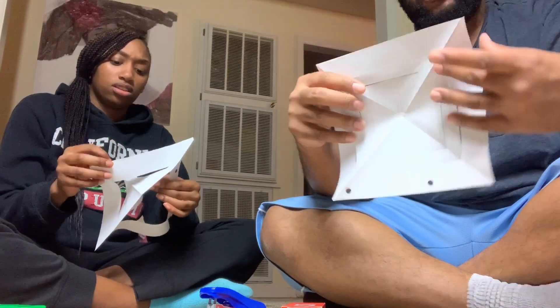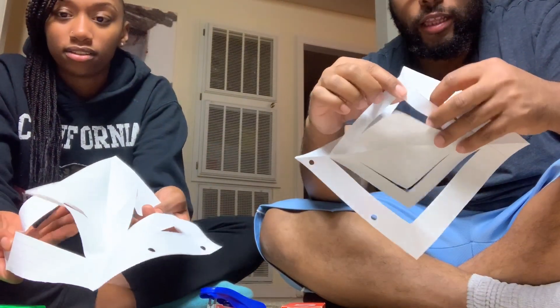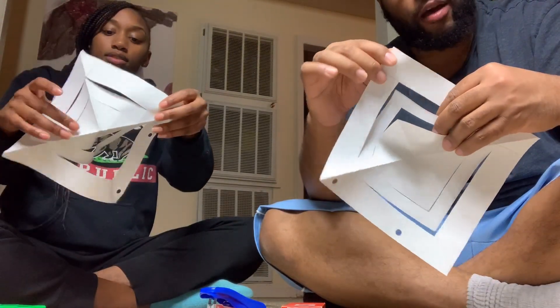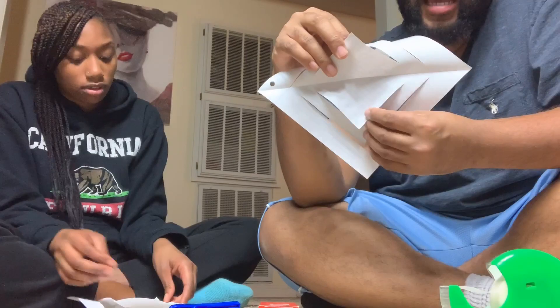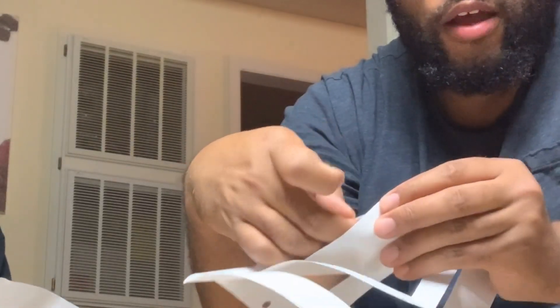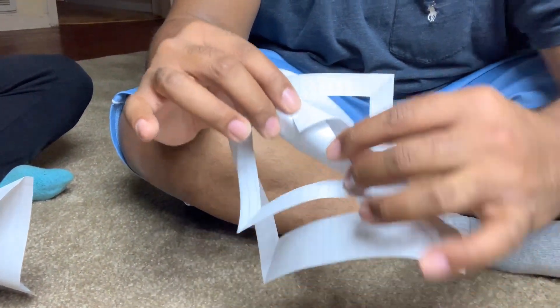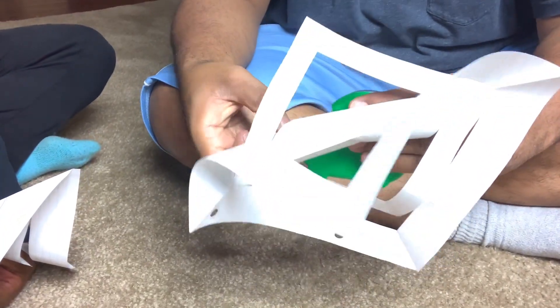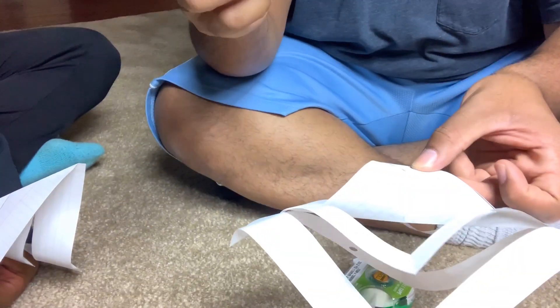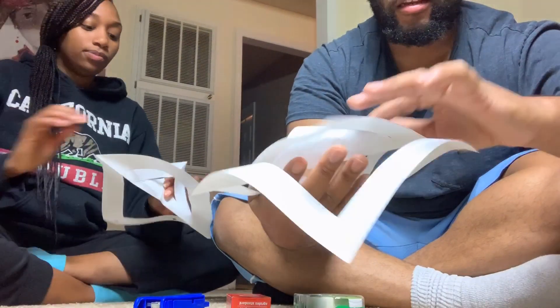You should end up with three little flaps: your inside one, your second tier, and the one at the top. Now we're going to use tape. Take your inside cuts and fold them over toward each other at the ends, then take a piece of tape and place it to hold it together — so that you can place your finger inside.